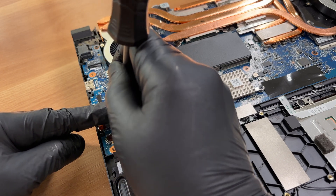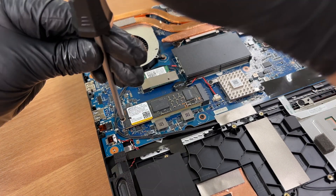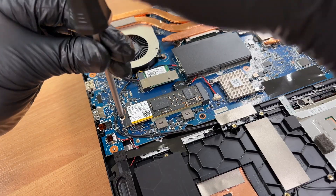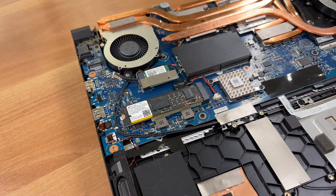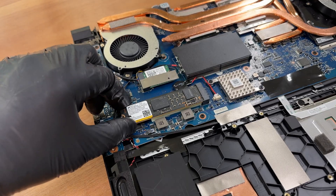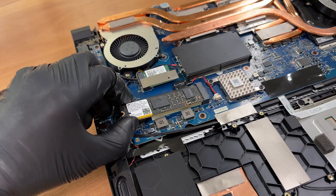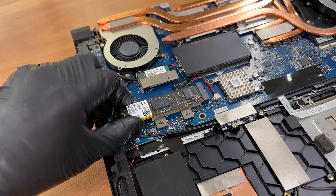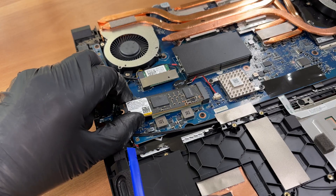We take out the SSD. This laptop has one M.2 slot for NVMe on PCI Express 4. The thermal pads are thick and elastic, so the drive comes out with some resistance.